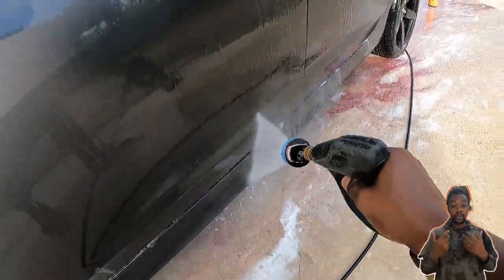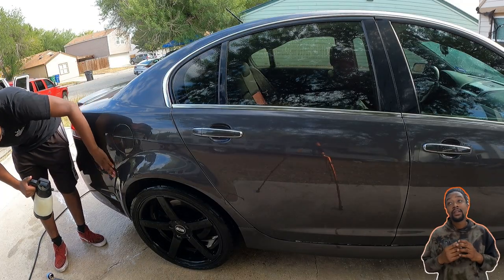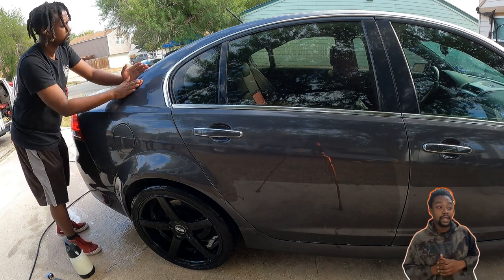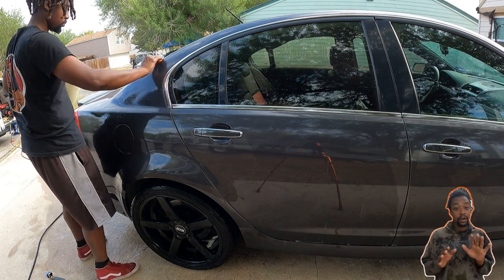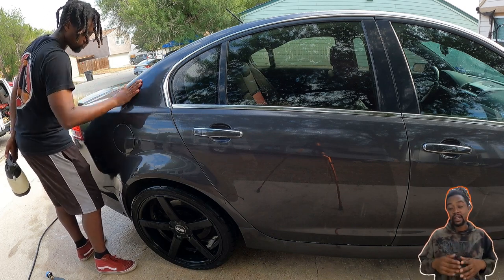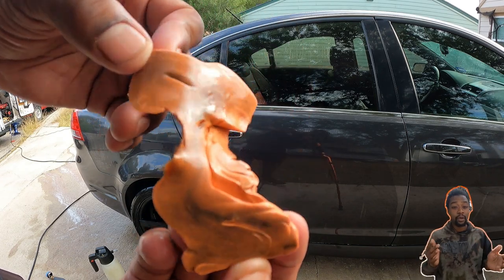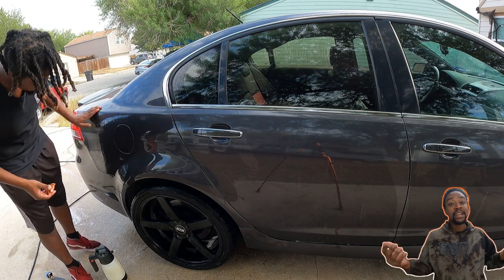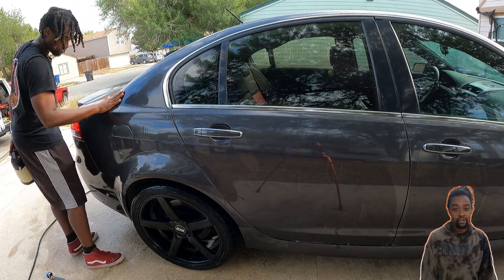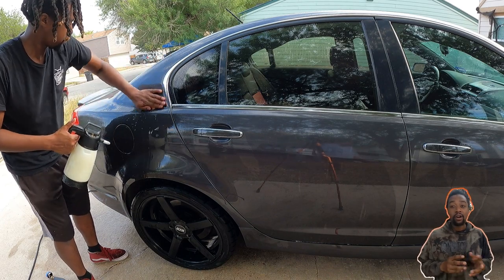So far my prep process is: strip wash, hand wash, chemical decon, then clay bar. This vehicle taught me so many lessons that I switched things up after this car. The first lesson: I normally use a regular clay bar for corrections and coatings because it's more heavy-duty than a clay mitt or clay towel in my opinion. But I tried switching to a clay towel to see what would work best and most efficiently — and unfortunately the clay bar worked better. The downside with a clay bar is if you drop it, it's no good anymore.